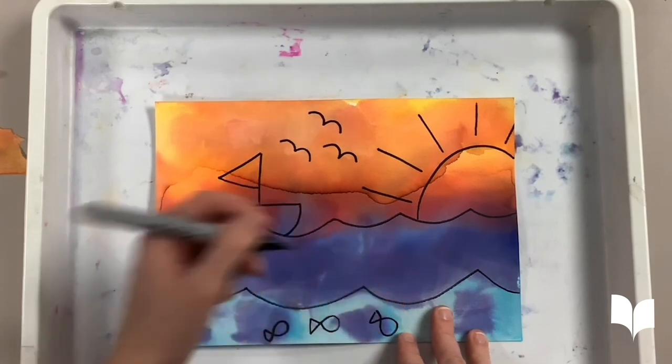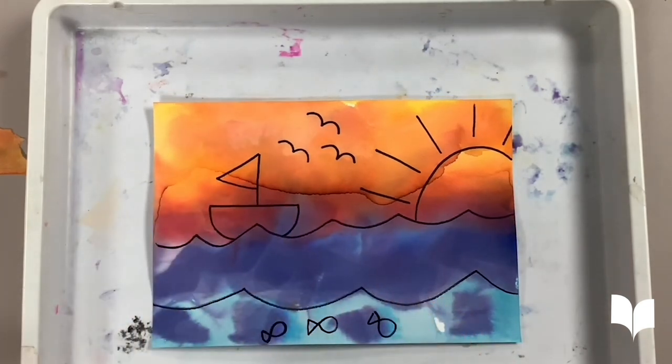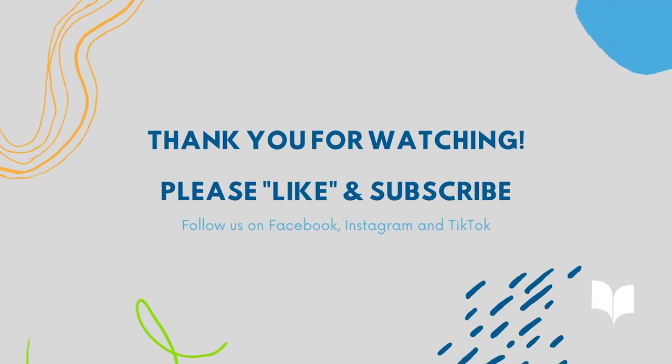Thank you all so much for watching and I hope you all have fun creating your own watercolor masterpiece at home. See you next time. Bye!